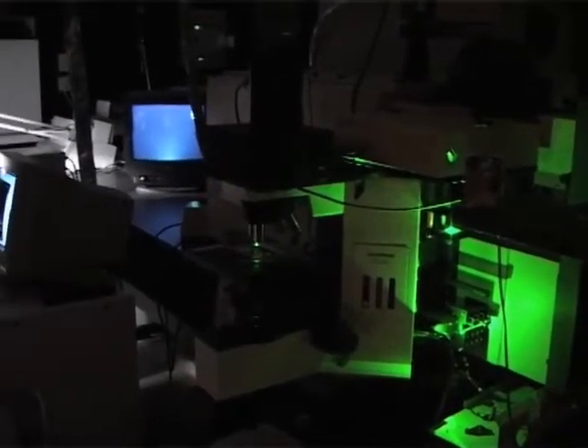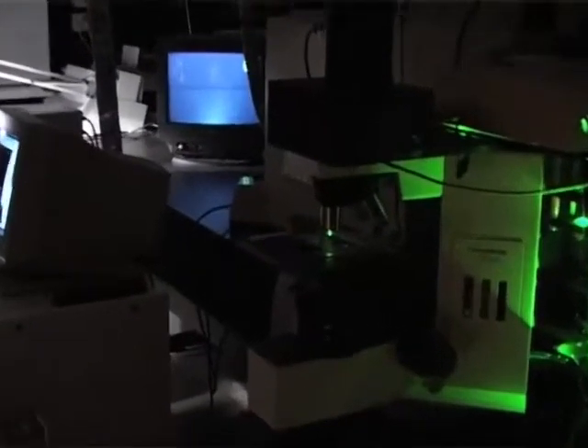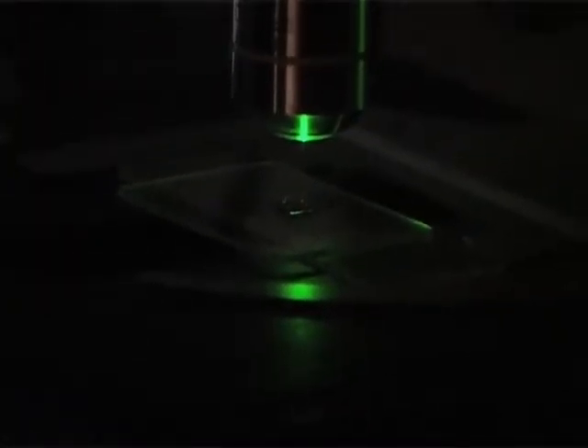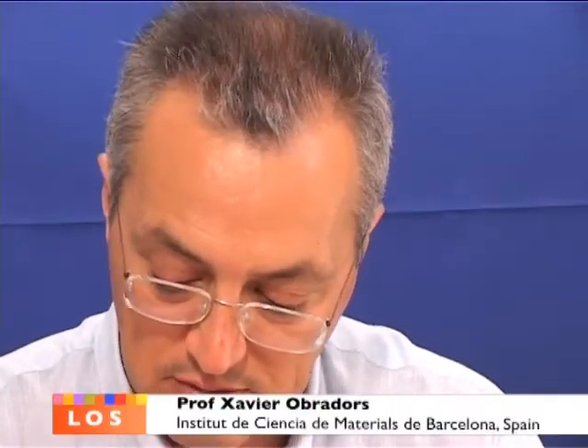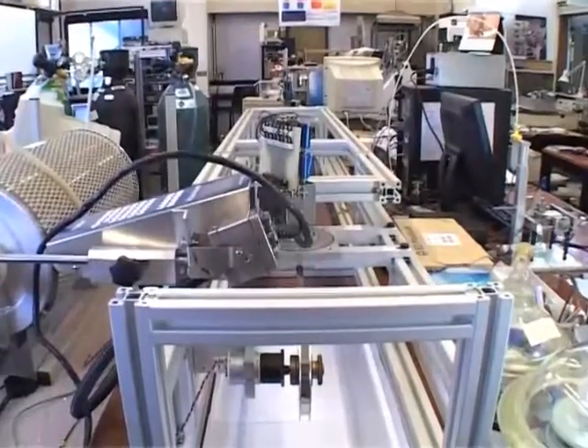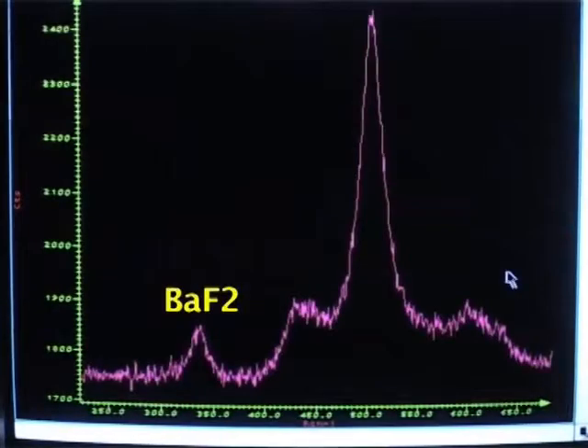We believe that we can go up to about 5 nanometers per second, which is an extremely fast growth rate. This will allow producing coated conductors in a continuous way at maybe 20 to 50 meters per hour.